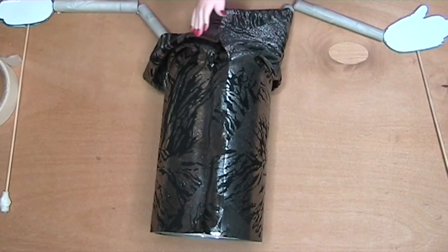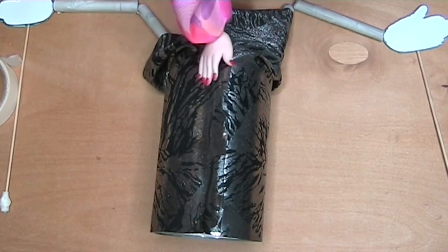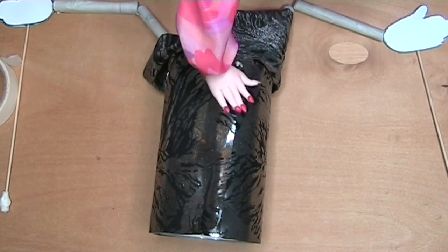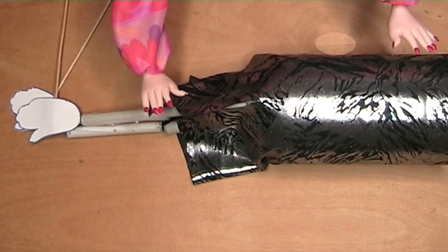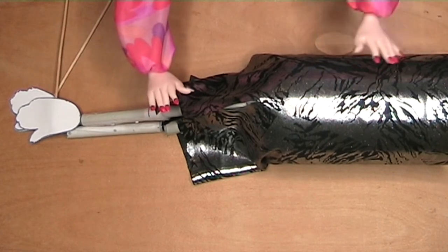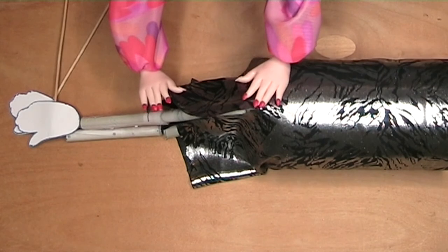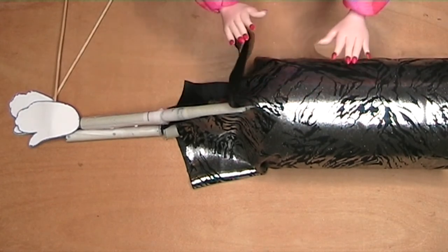Now wrap the fabric around the bottle and try to make a center seam at the back. Stick it together with the rubber solution glue. To make the sleeve hole, lie the puppet on its side and make a cut from the top of the fabric to where you can feel the arm meets the bottle, like this.